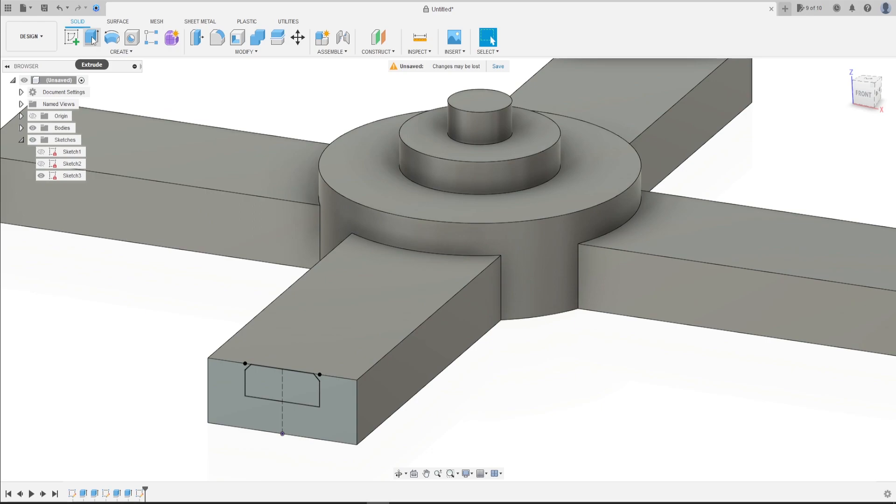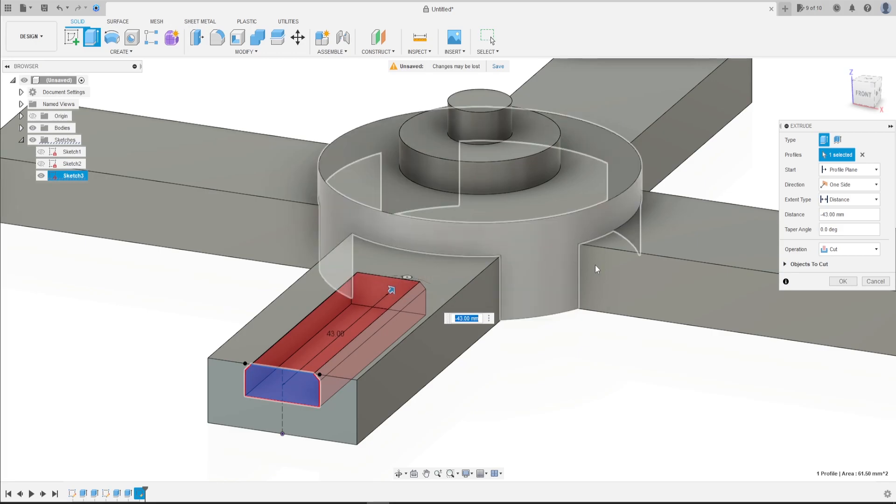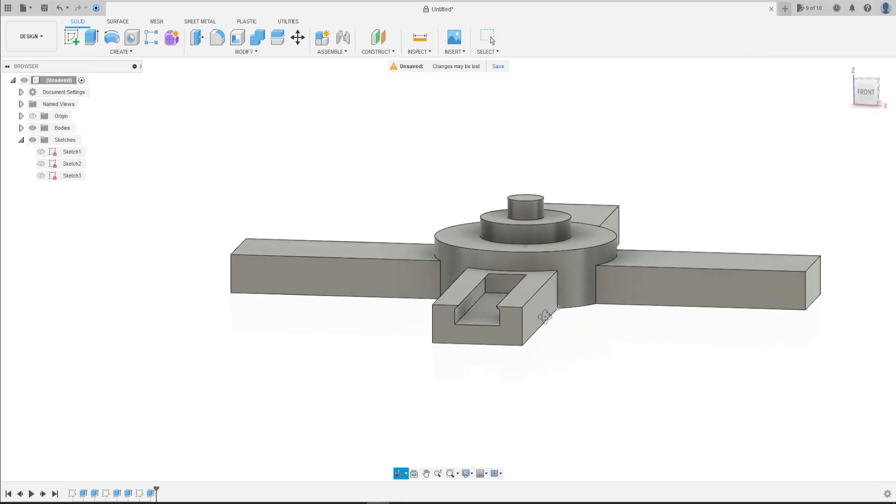Go to Extrude, select this profile, and extrude it to cut this body at minus 50 millimeters. Set the operation to Cut and press OK. We have this.